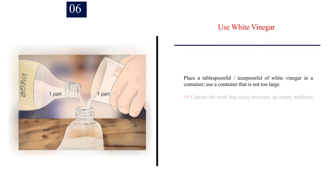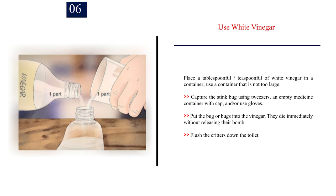Number 6: Use white vinegar. Place a tablespoonful or teaspoonful of white vinegar in a container — use a container that is not too large. Capture the stink bug using tweezers, an empty medicine container with cap, and/or use gloves. Put the bug or bugs into the vinegar. They die immediately without releasing their bomb. Flush the critters down the toilet.